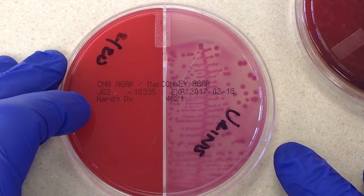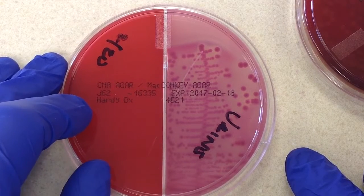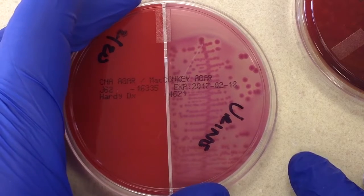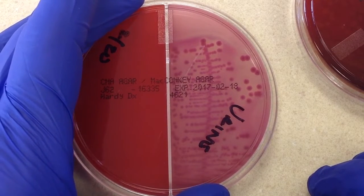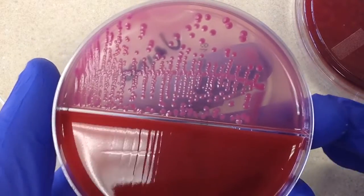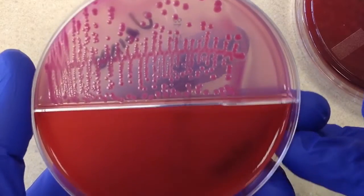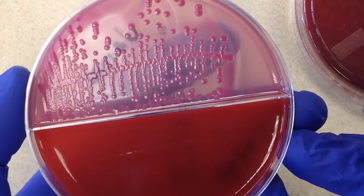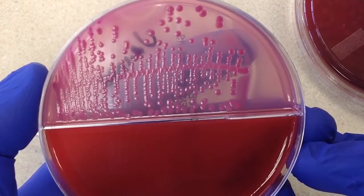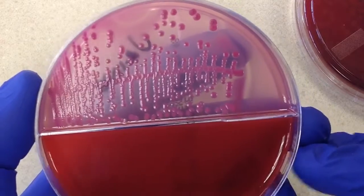MacConkey's is also a selective differential plate. It's selective for gram-negative organisms — specifically the robust Enterobacteriaceae and Pseudomonas, as opposed to the more fastidious Haemophilus. It's differential because colonies will be either pink or clear based on lactose fermentation, so whenever we look at colonies on MacConkey's we should always comment on whether they are lactose positive or lactose negative.